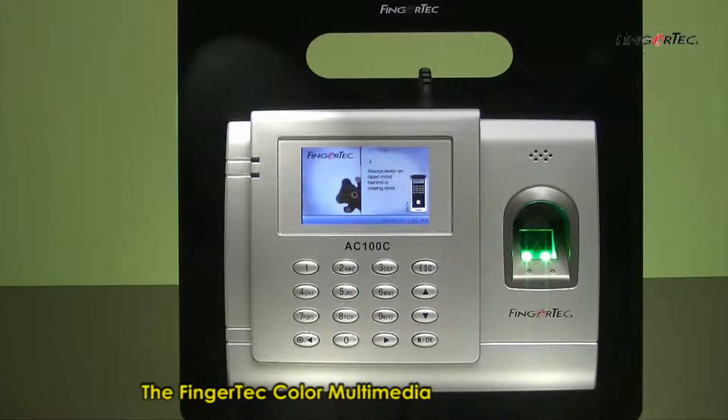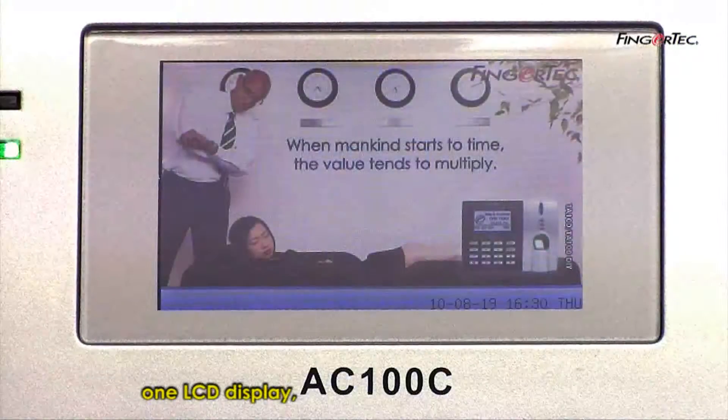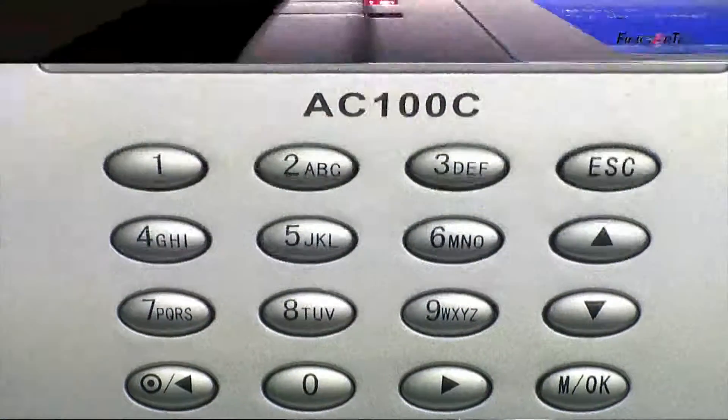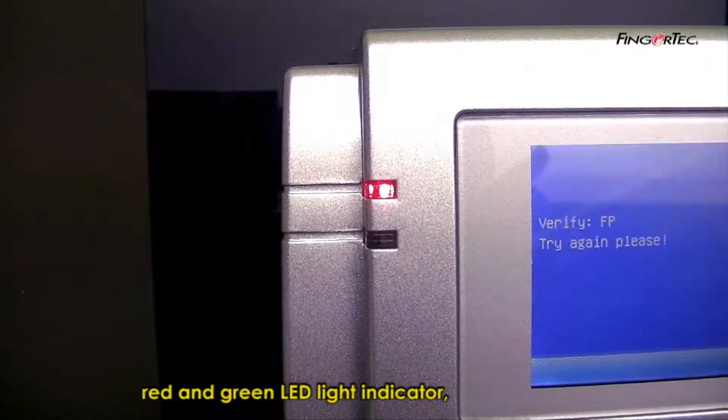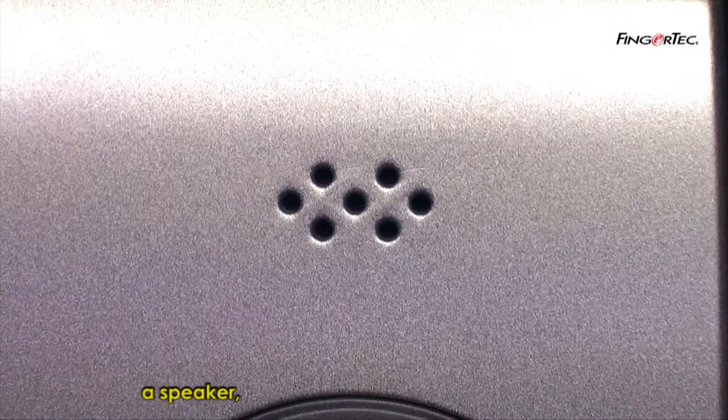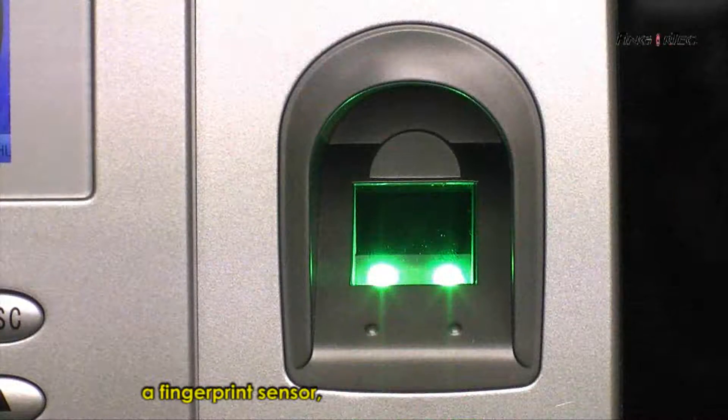The Fingertech Color Multimedia Fingerprint Reader is equipped with one LCD display, 16 keypads, red and green LED light indicators, a speaker, and a fingerprint sensor.